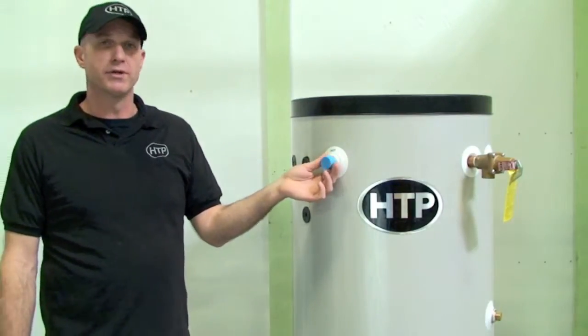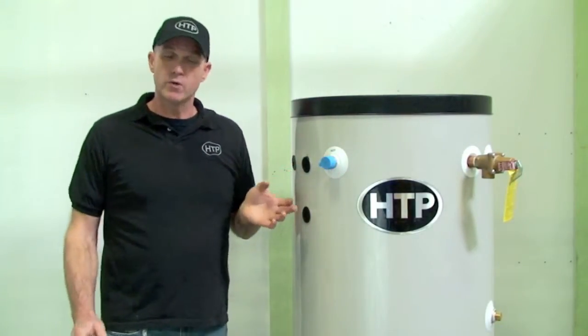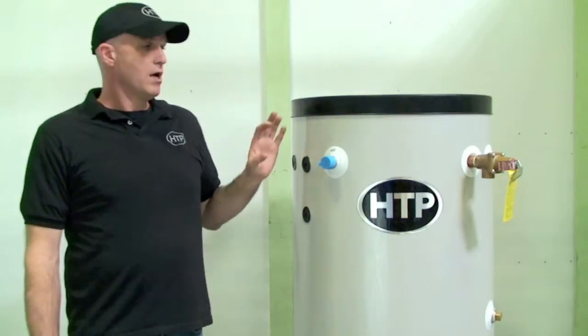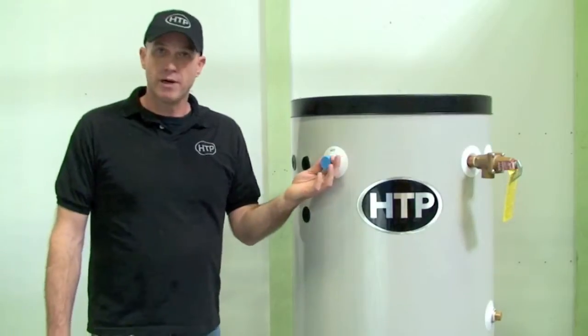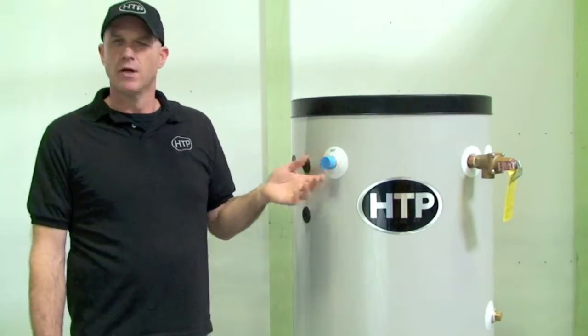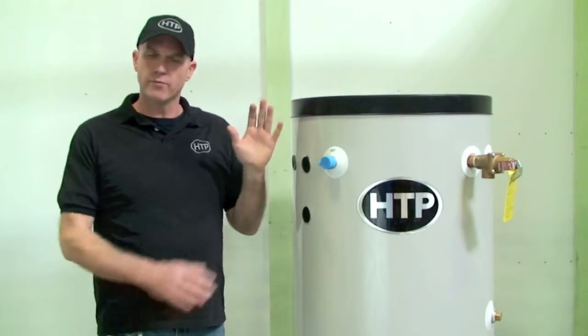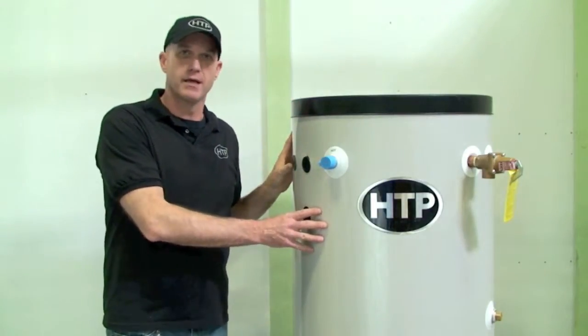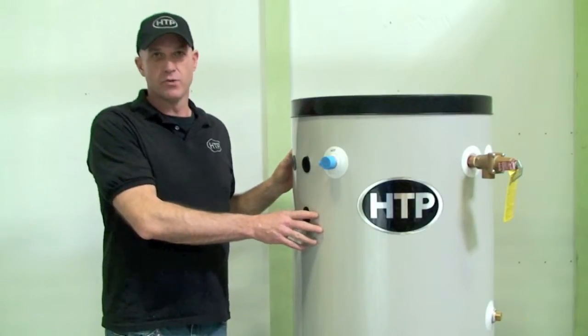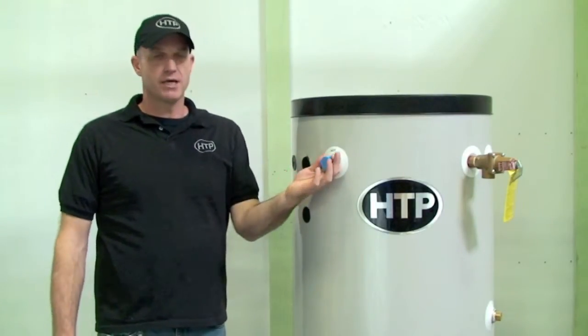If we're going into a new install, there are a few possibilities. We could have just a standard hot water piping where we deliver hot water out to the system, or we may have a mixing valve which will limit the temperature coming out of it. We may want to set the tank temperature a little higher while maintaining 120 degrees at a fixture.